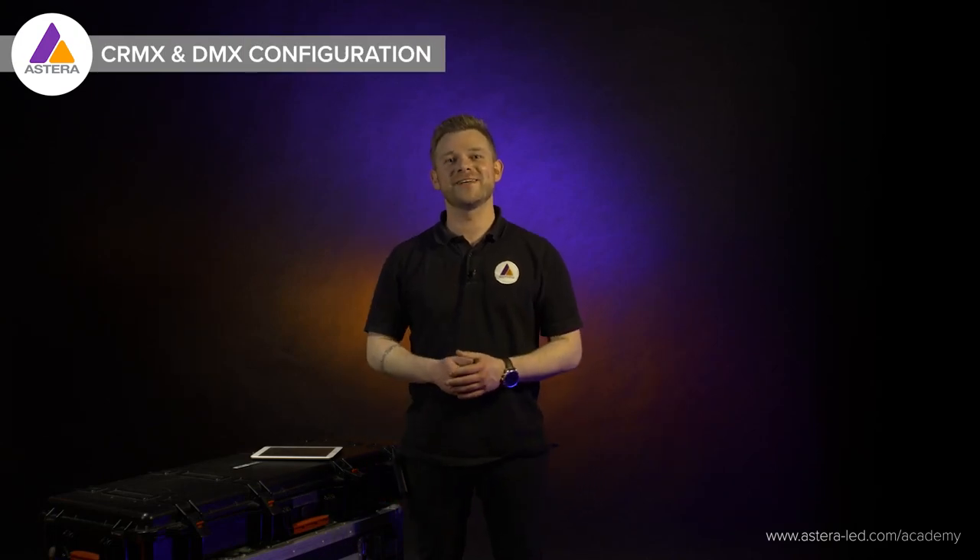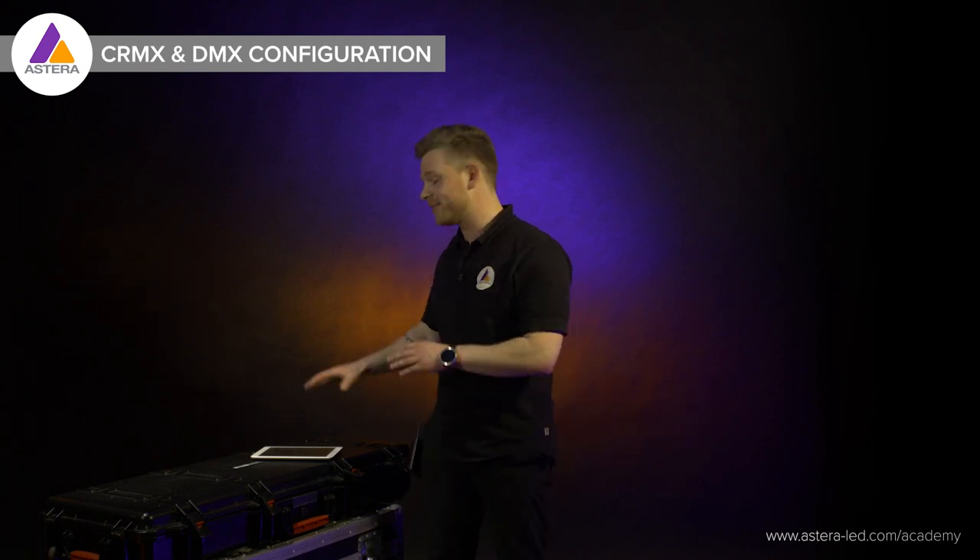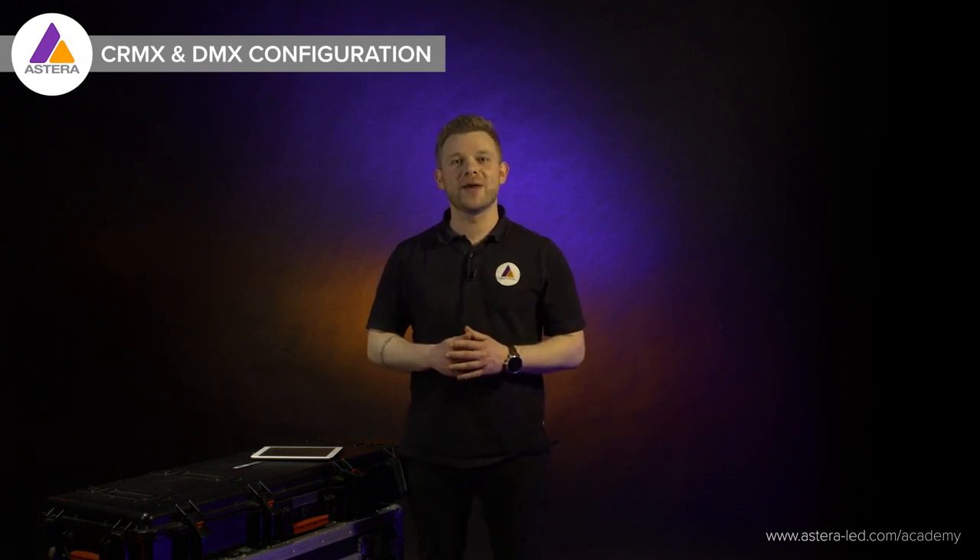Hello everyone and welcome to Quick Start Linking CRMX. This will be a very short video covering the basics, setting up DMX with the Estera app, and then at the end we will link with a CRMX transmitter.